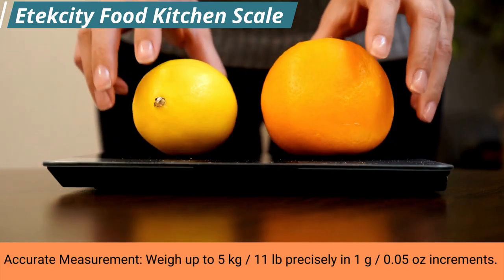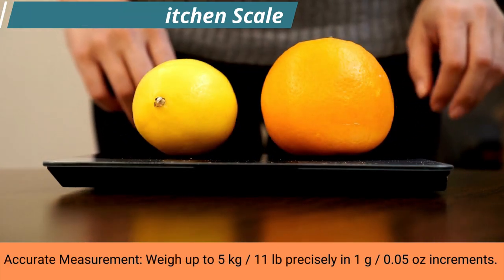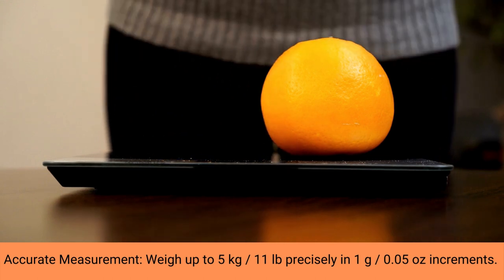This E-Tech City digital scale has endless uses for personal or commercial environments, great for homes, kitchens, offices, and more.